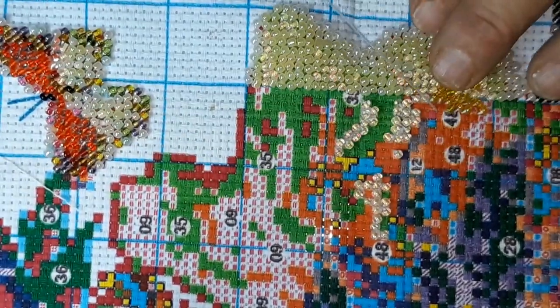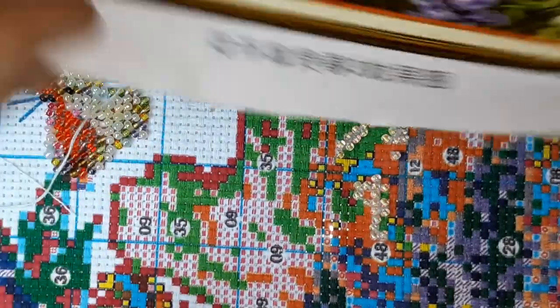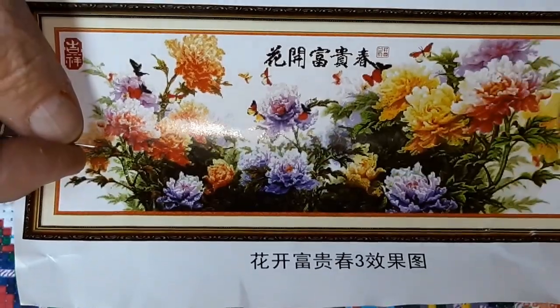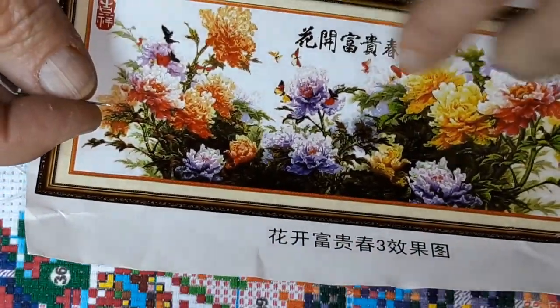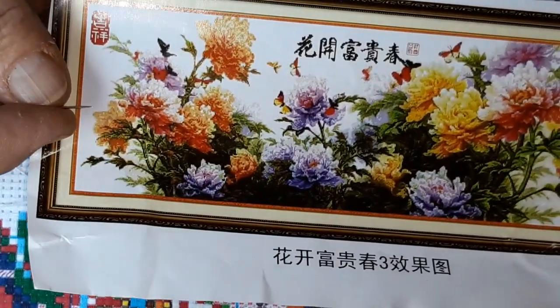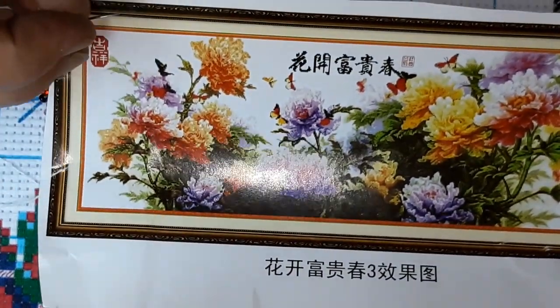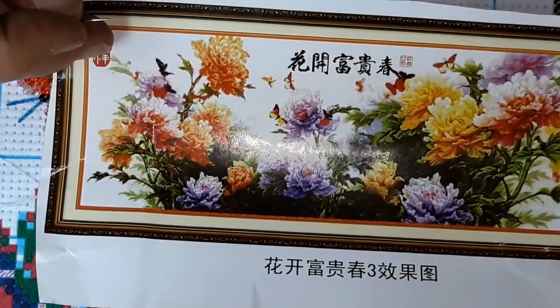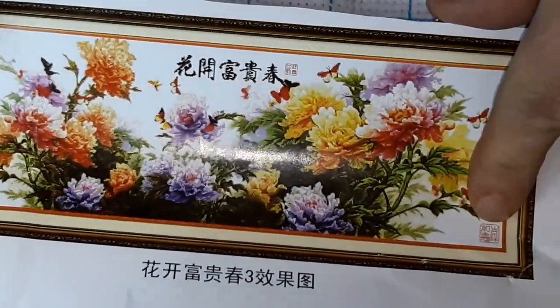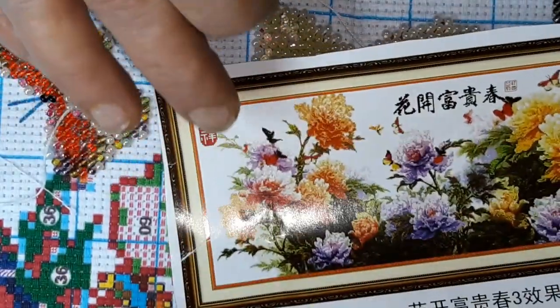I liked it just the same because of all the beautiful colors that are in it and the butterflies. I like these purple flowers right here. It's really nice. And then it has a couple of symbols here that you have to do backstitching for this part. I'm not real clear on that — I don't know if those are beads or not.